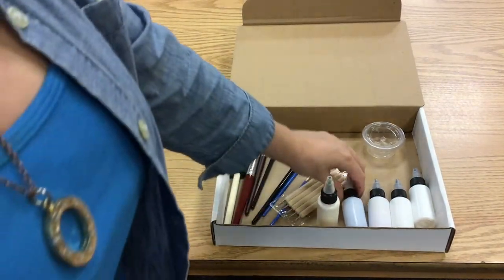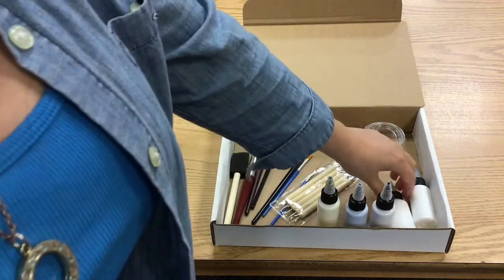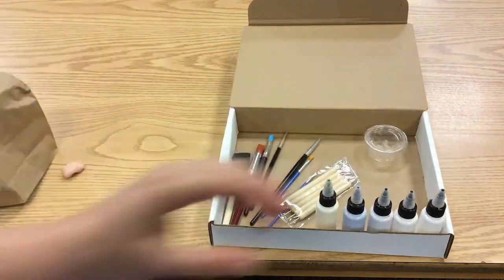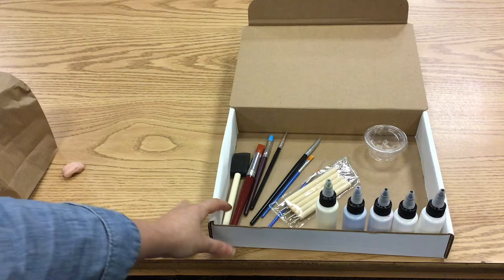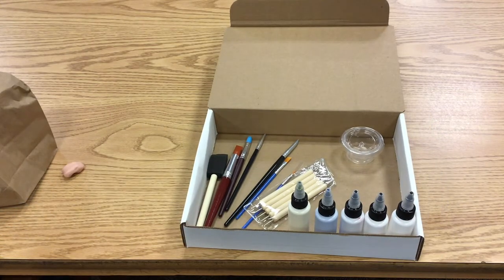You're going to get five bottles of paint. Your primary colors are red, blue, and yellow, plus black and white. With all those you should be able to mix any color you want. I'm going to include a color chart that teaches you how to do all that as well.